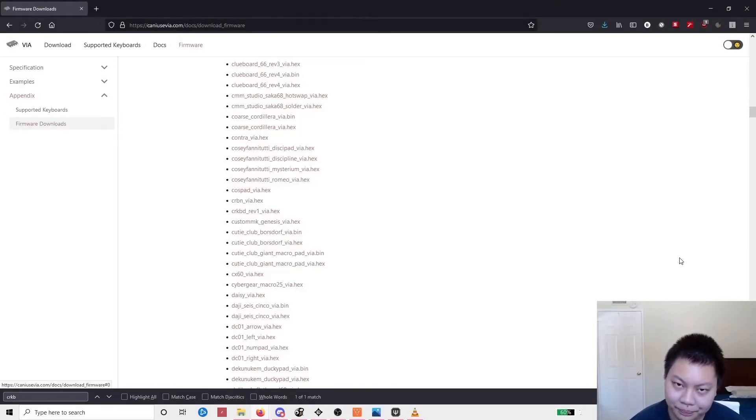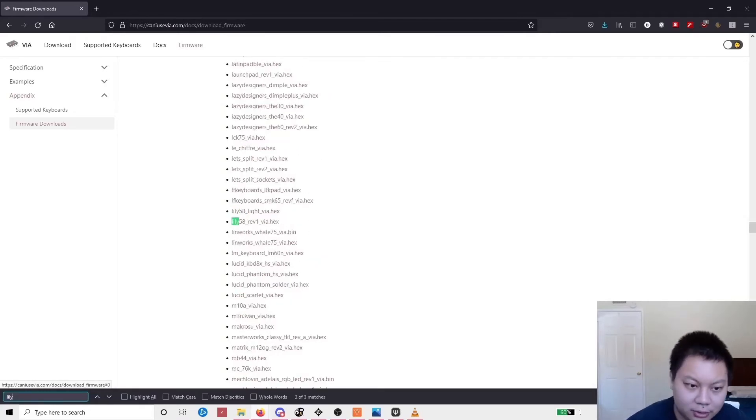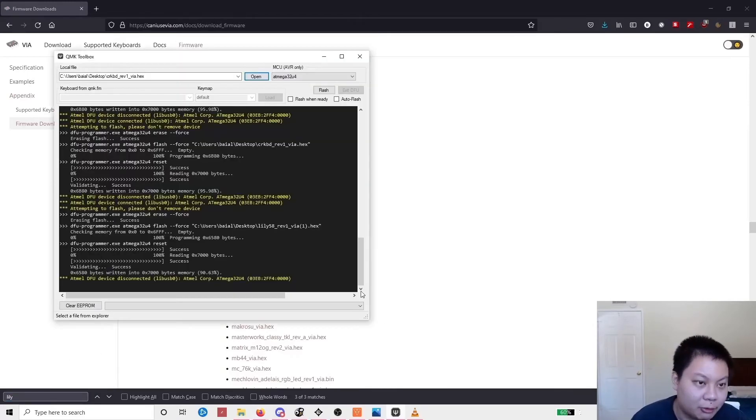Now it's time for the firmware. We're using Elite-Cs on the Lily58 and Corn, so we have two options: QMK or VIA. I prefer VIA — it's very simple to use, intuitive, and has a nice app. For the Corn, it's called CRKBD — click the link in the notes and you can download it. For the Lily58, use Lily58 revision one. We'll use QMK Toolbox to flash the firmware.